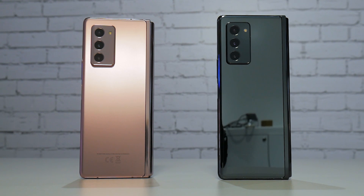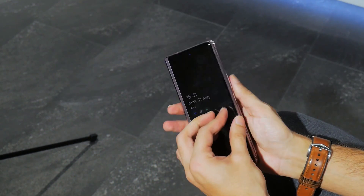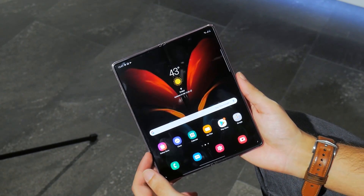Not only do you get this phone in the Mystic Bronze you've seen throughout this video, but there's also a Mystic Black variant, which is more of a glossy look. That wraps up our quick look at the Samsung Galaxy Z Fold 2. We will follow up on this coverage when we get our hands on the phone for a longer period of time, naturally testing its durability, performance, and battery life.